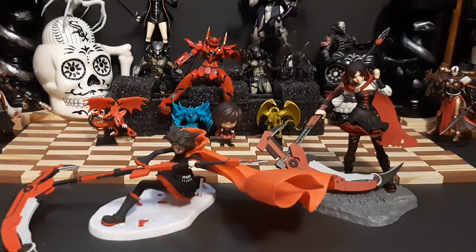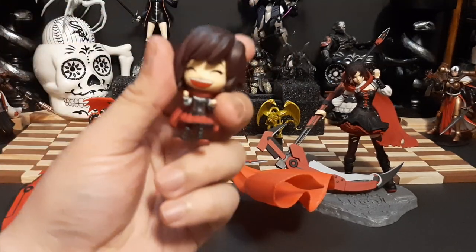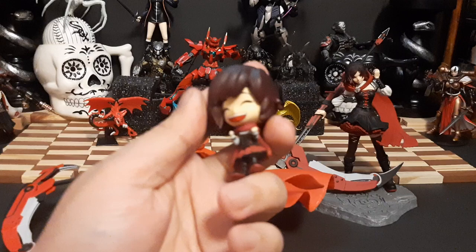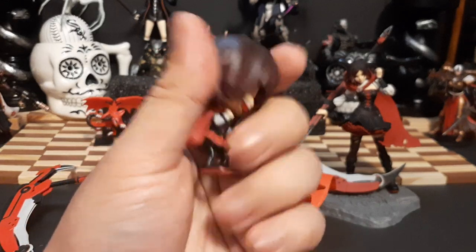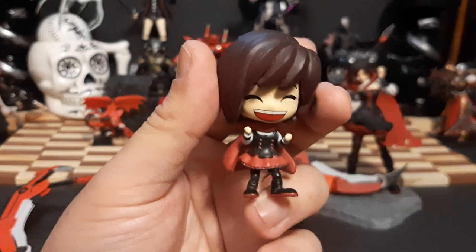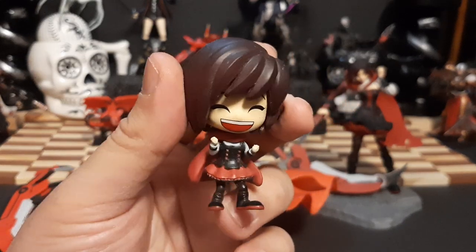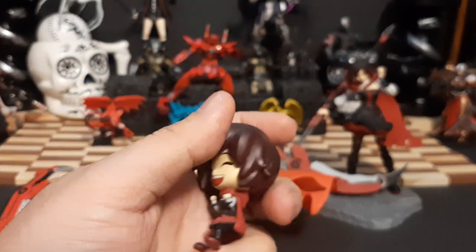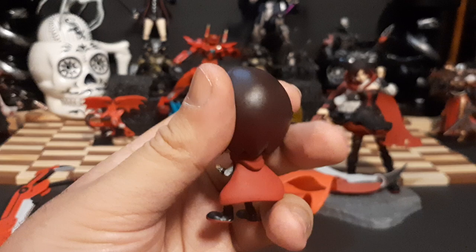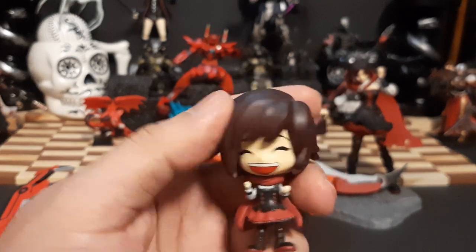This right here is Ruby Rose from RWBY, both in her season 1, season 4, and technically season 2, because this right here is her chibi figure. Going off the chibi figure first — this is the season 2 Ruby during their battle when they go out and the docs are wanting to fight the White Fang and Roman's Mafia gang. I forget what they're called. Overall it's a pretty nice chibi figure. This is actually one of those mystery bag chibi figures you could get back in like 2016, 17, 18, I forget.